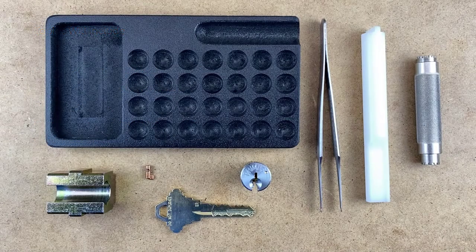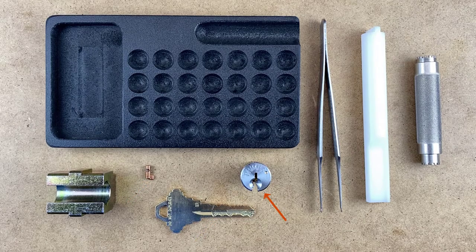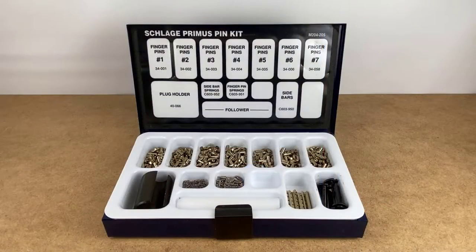These are the tools and parts you will need: a pinning tray, a plug holder, a Primus RP finger pin, an RP key, an RP plug, pinning tweezers, a plug follower, and a cap removal tool. You should also have a Primus XP finger pin kit on hand.